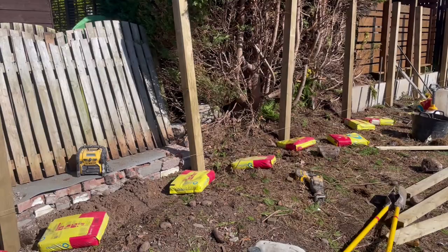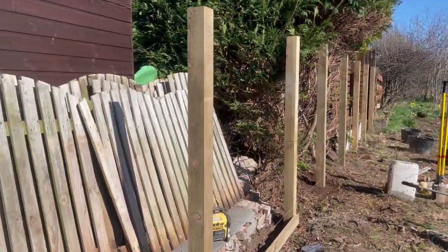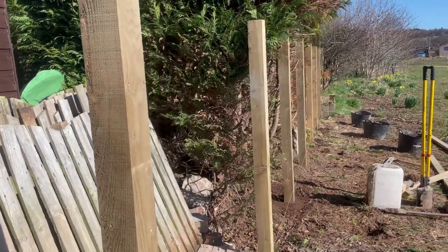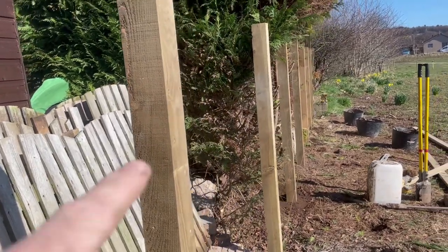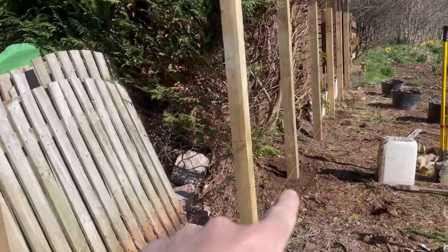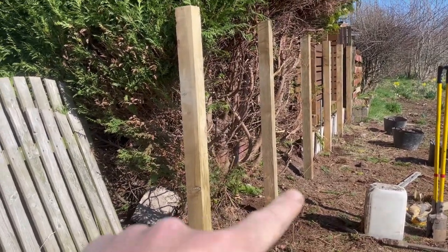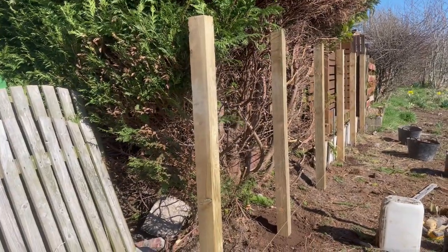That's all the posts in. They're running pretty much perfectly in line — the camera might not show it well but they are very good. That's down to using the straight face of each post aligned with the string line. They're all straight, which gives a great basis for putting all the rails on — bottom, middle, and top.